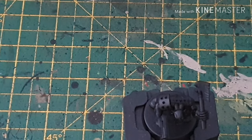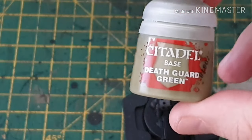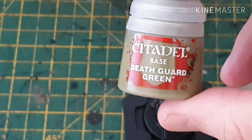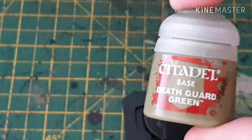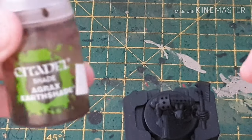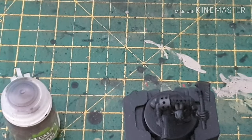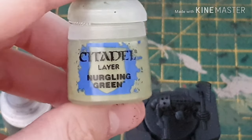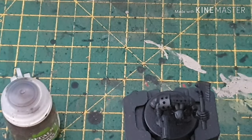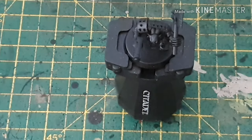The colors I'm going to be using are Death Guard Green for the base. It's quite a light color for Ork skin but I kind of like it. Then we're going to wash that with Agrax Earthshade, and then optionally — because these are just boys — a little bit of Nurgling Green for the extremities. That's the colors you need, so stay tuned.